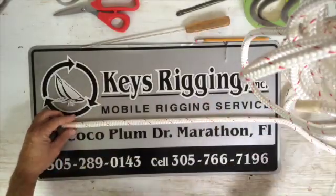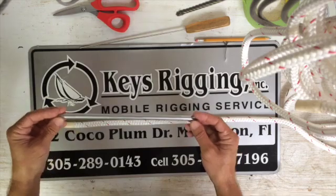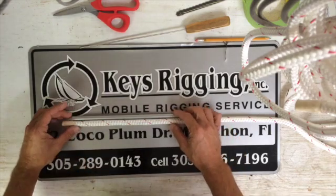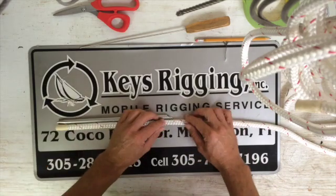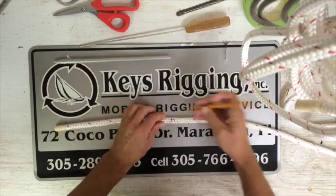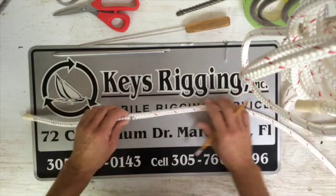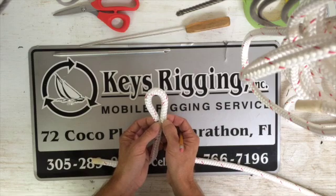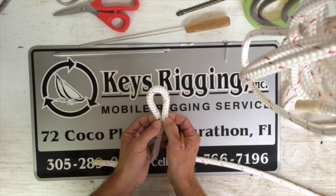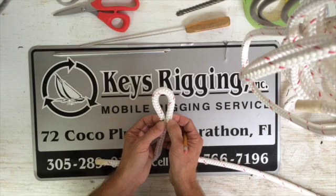The first step is to use a Samson Fid — for double braid that seems to work the best. One fid length is what we're going to measure off here for the bury, and we're going to mark that. I started this video earlier so I already have a mark there. Now we're going to determine the eye size. I'm going to put a decent size eye in this, and you always have to expect that some of this material is actually going to bury a little bit further than what you mark out, so I tend to make the eye slightly bigger than what I want it to end up as.